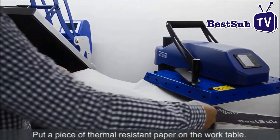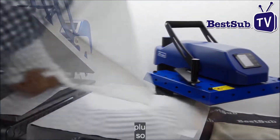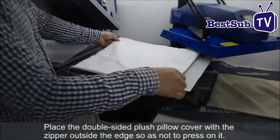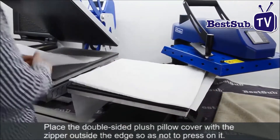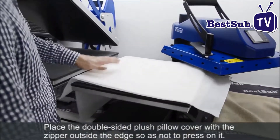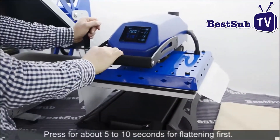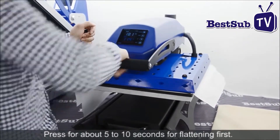Put a piece of thermal-resistant paper on the work table. Place the double-sided plush pillow cover with the zipper outside the edge, so as not to press on it. Press for about 5 to 10 seconds for a flattening first.